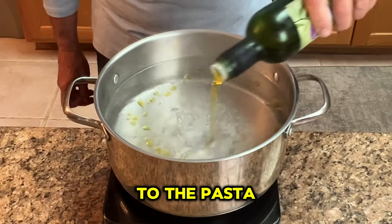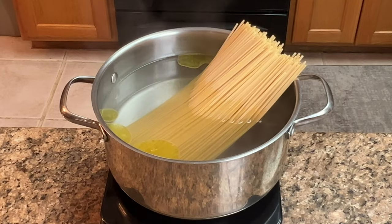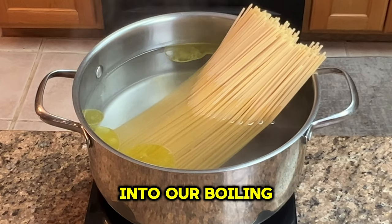Add a splash of olive oil to the pasta water to prevent the pasta from sticking together. It's time to place our pasta into our boiling water.